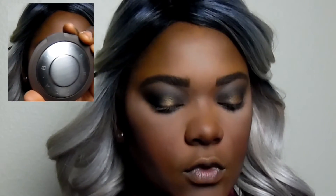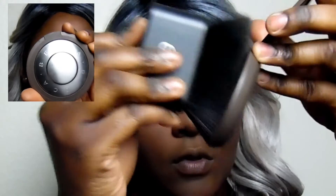Next I'm going in with my ELF Contour Brush and the Becca Perfect Skin Mineral Powder Foundation in the shade Cocoa, and I'm chiseling out with that powder where I laid down the contour cream.